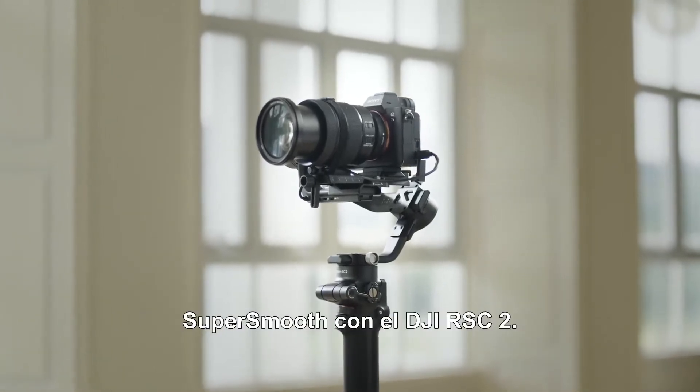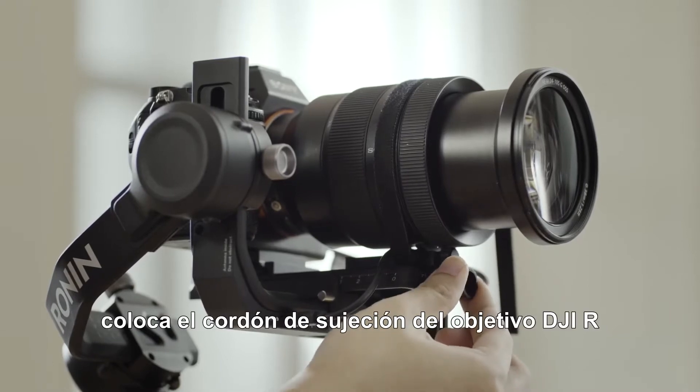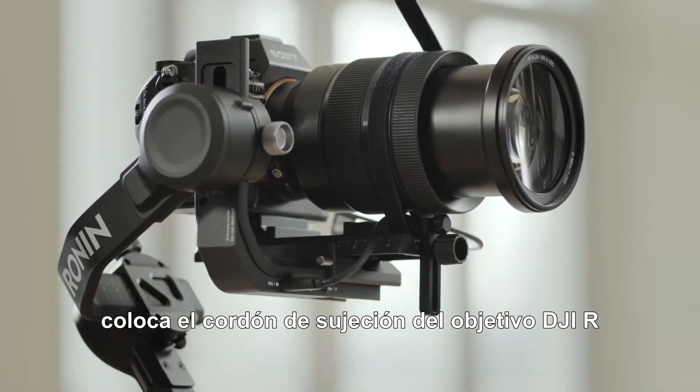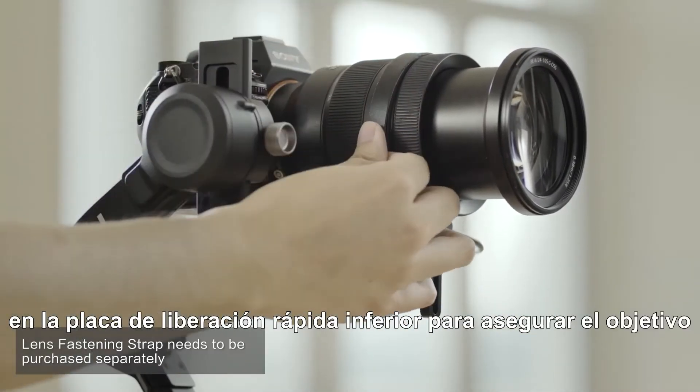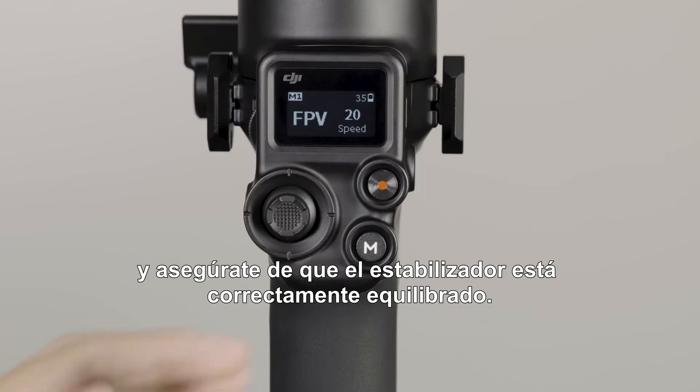This video will explain how to use SuperSmooth with DJI RSC 2. Before you start, please install the DJI R-Lens Fastening Strap on the lower quick release plate to secure the lens, and ensure the gimbal is properly balanced.